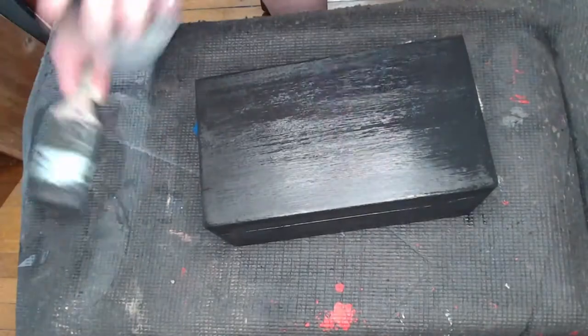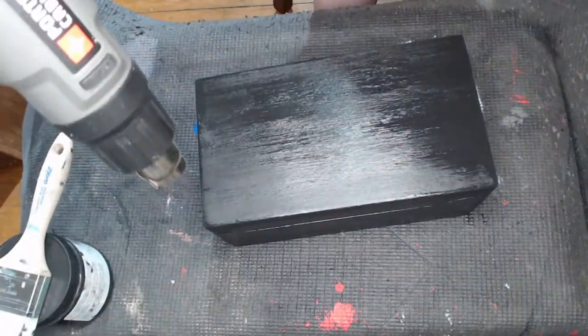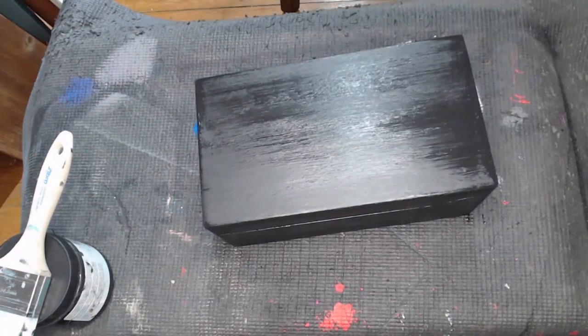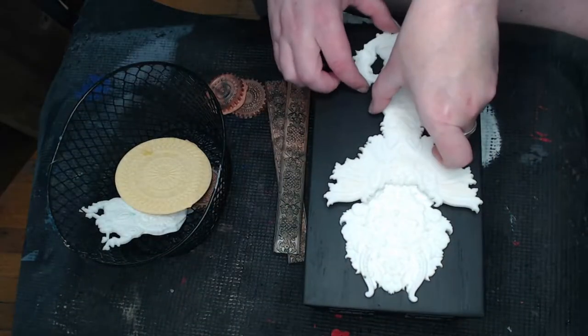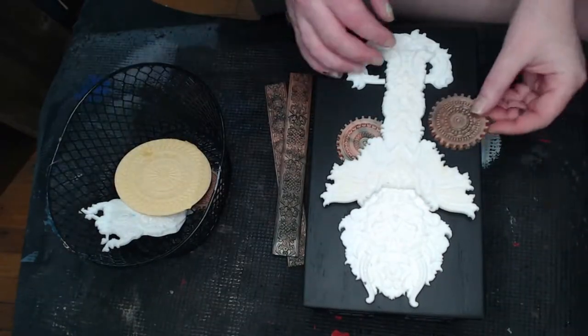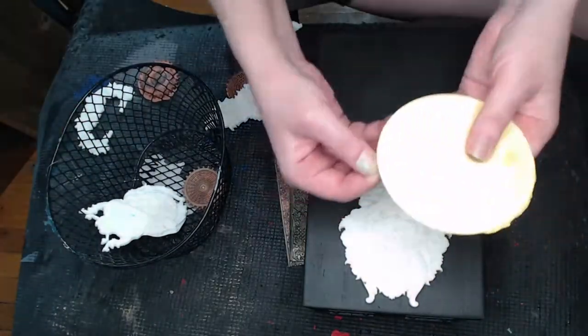Now we're in the part where I'm starting to choose where the molds are going to go. I've already pre-cast these molds and I knew they went together, so this is just the process of me choosing and placing how I was going to arrange them. As you can see, I'm taking them as I go and trimming them around the edges.